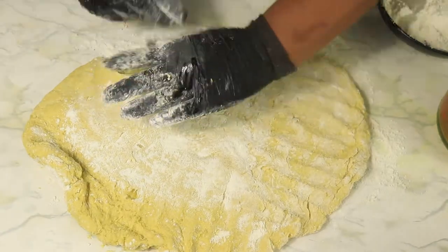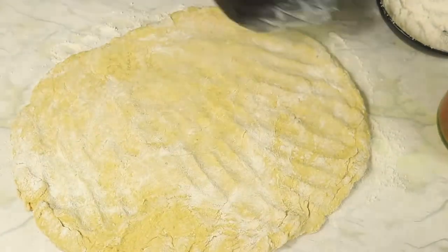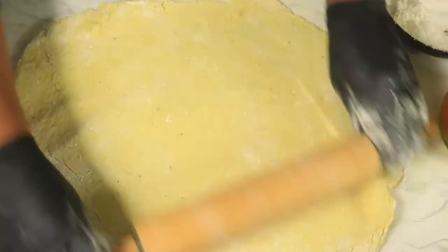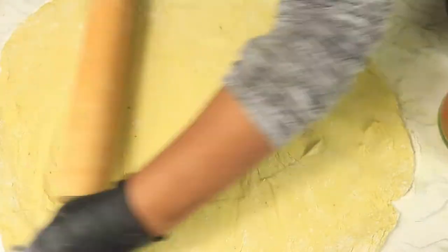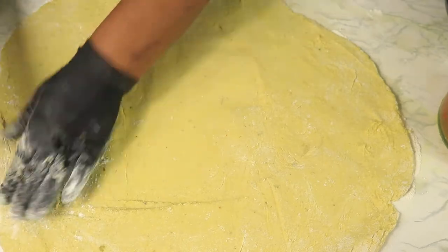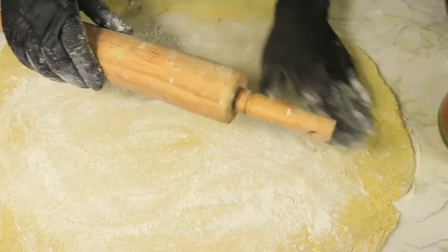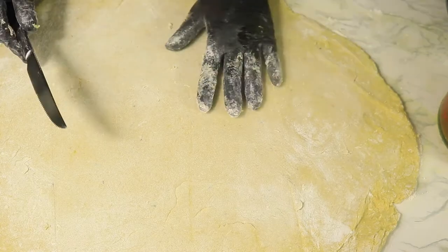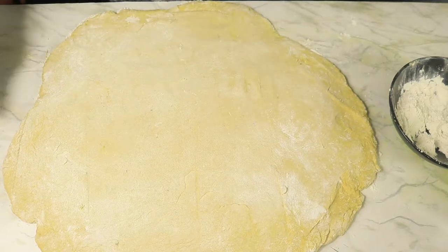Now that I've finished kneading my dough, I'm going to add some additional flour to the work surface and then I'm going to roll my dough out until it's flat. Now that my dough is flat enough, I'm going to use my knife to section out my dough.